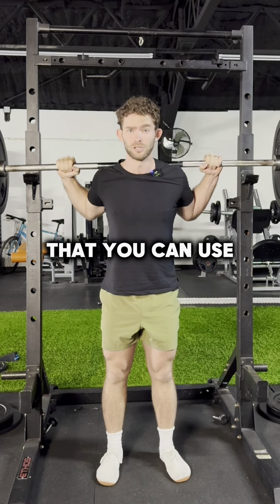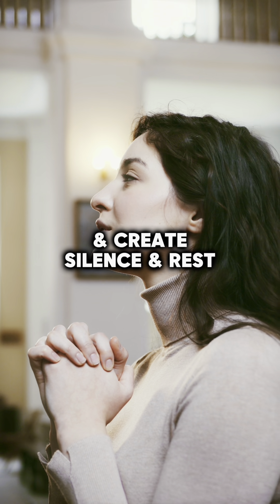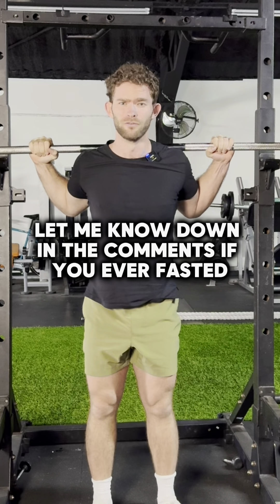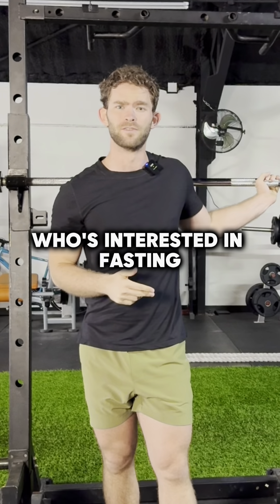This is a simple four-week plan that you can use to start fasting and use it as a great tool to amplify your prayer time and create silence and rest in your life. Give it a shot. Let me know down in the comments if you've ever fasted and what your experience has been. Share this with a friend who's interested in fasting.